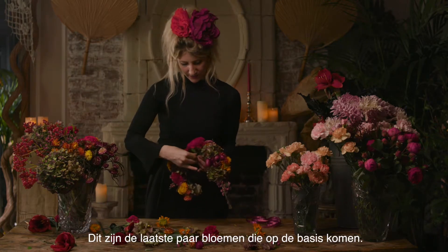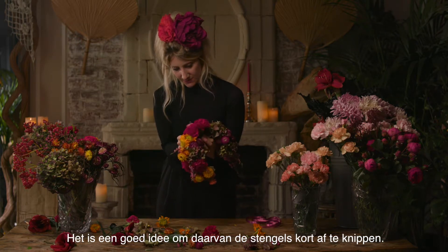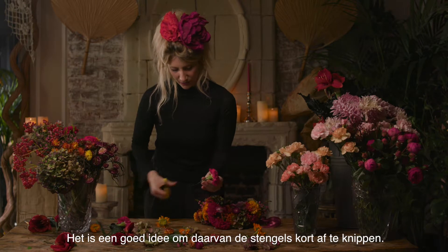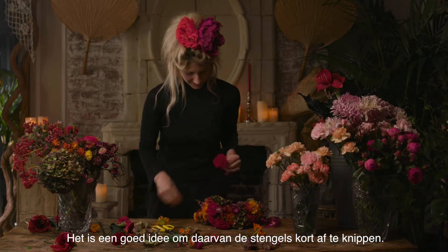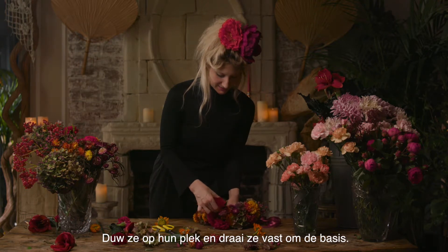For the last couple of flowers going onto the base, it's quite a good idea to take separate stems and cut them really short, then slot them into place and just wind around the base.